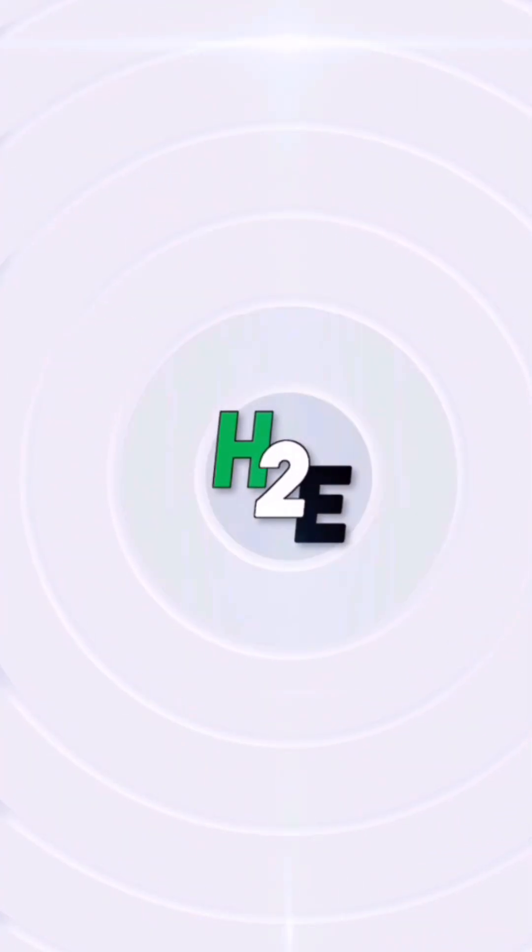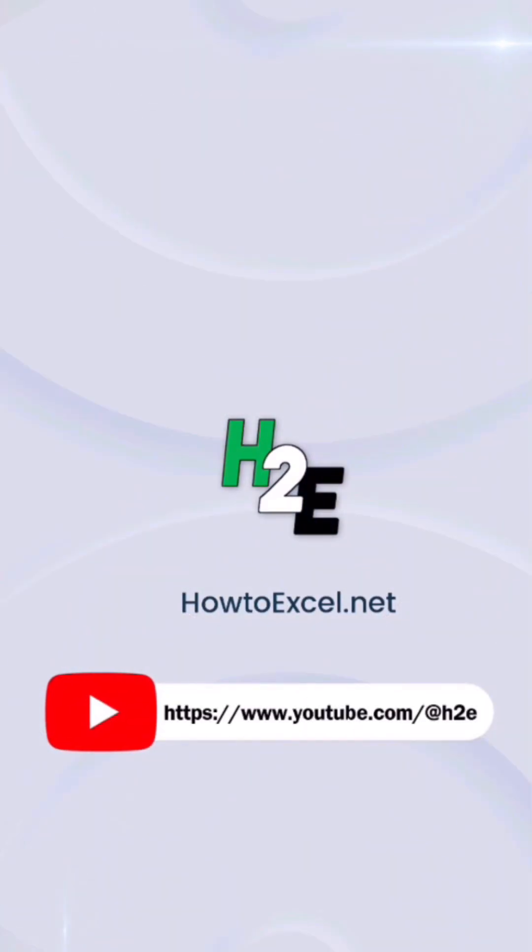For more tips like this, check out howtoexcel.net and my YouTube channel at H2E.